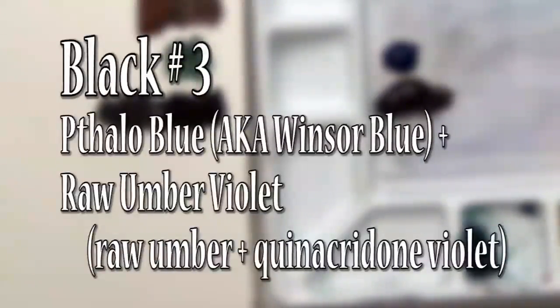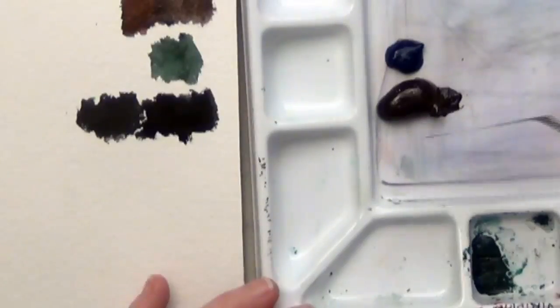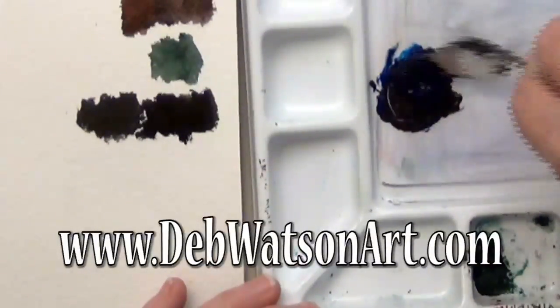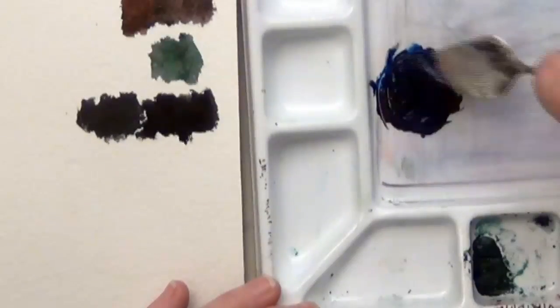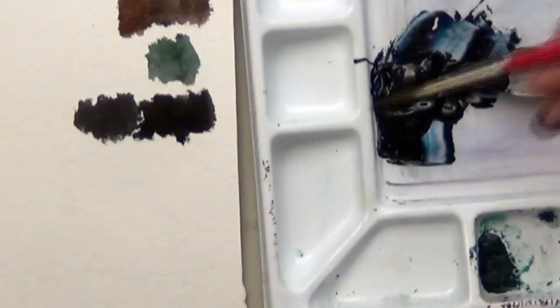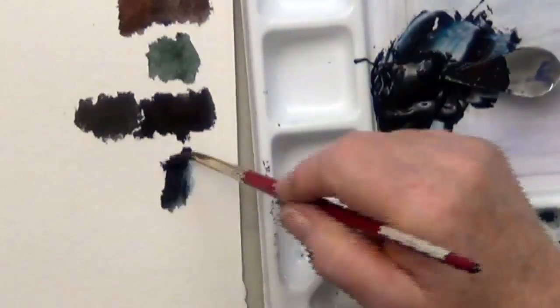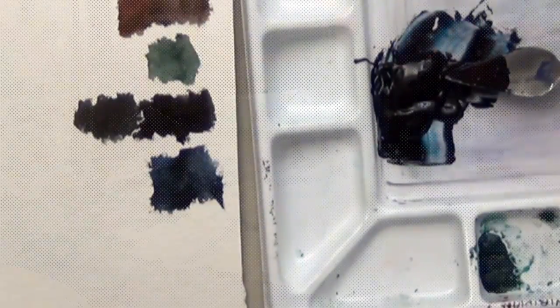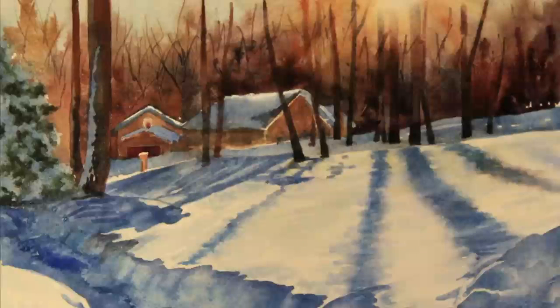The third black is the one I use the most often. It uses phthalo blue and raw umber violet. Check out my lesson online at the Watercolor School for more information. The reason I use this color is that these colors glow — they're very transparent, and it's easy to make a glossy blue-black or a very rich dark brown. The raw umber violet by itself is worth having on your palette.